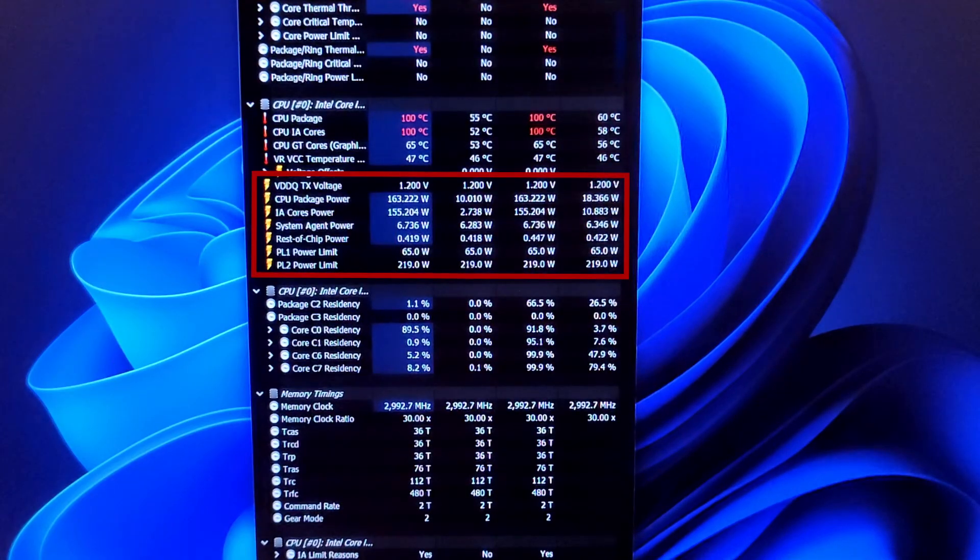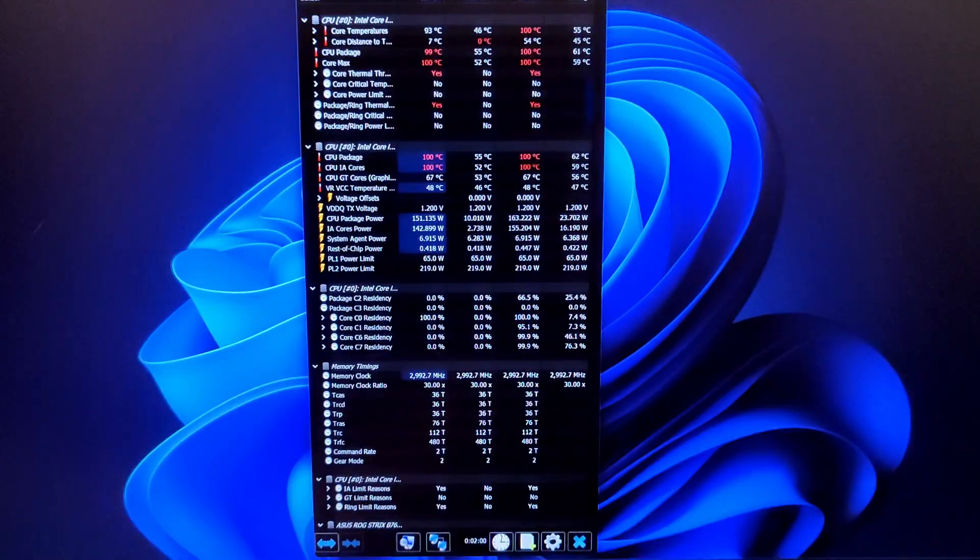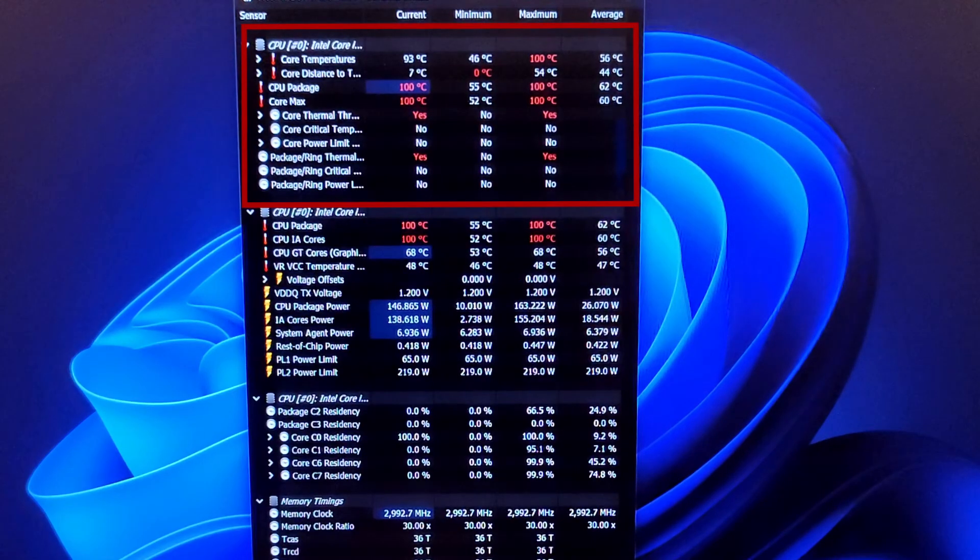Testing out the CPU, I realized that 65-watt TDP doesn't really mean a whole lot, because this thing turbo boosts — as you can see on the screen — well up to 150 watts. When I was running Cinebench, it would thermal throttle pretty aggressively, and the speed of the CPU would drop down into the 3 GHz range because of that throttling.